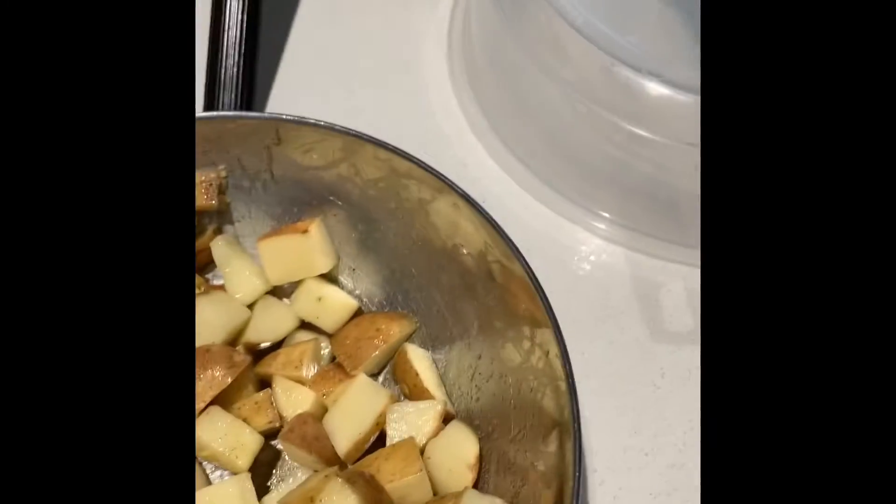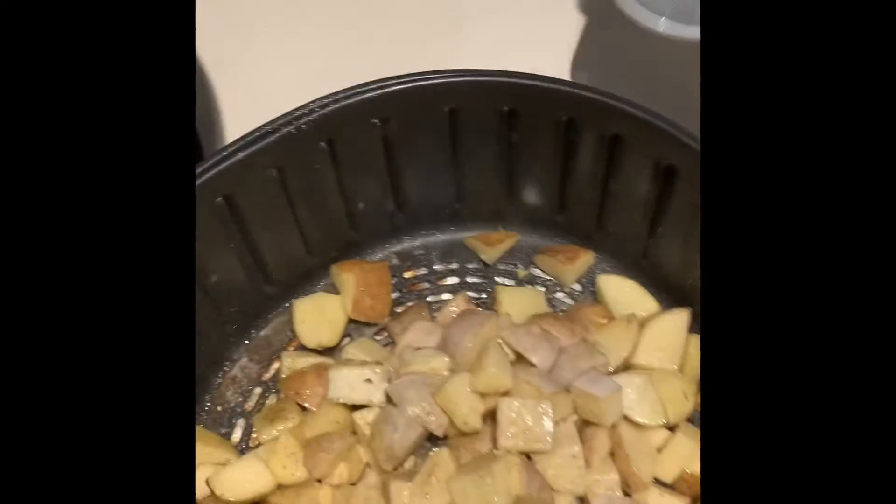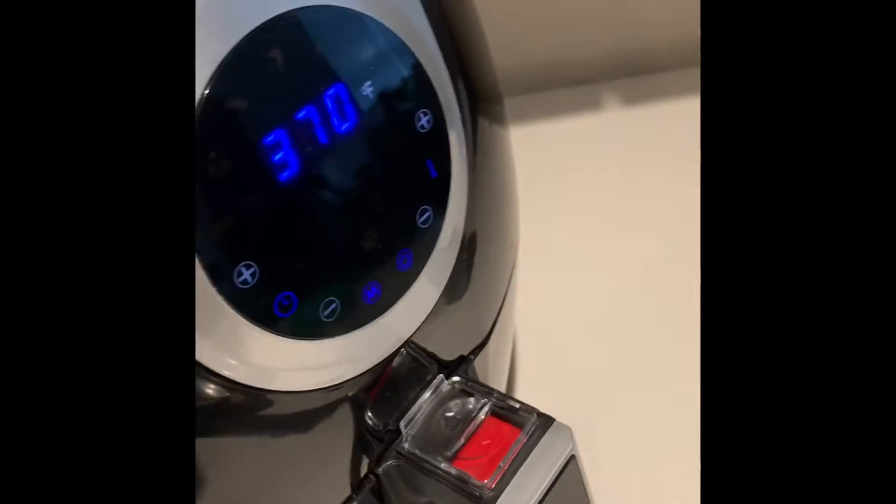This is going to be a side with the indomie and the steak. So now I'm just putting it in for more seasoning. I'm going to put it in for 15 minutes — about 7 or 8 minutes in, I have to stir it. Now I'm going to shake this around, make sure it moves around, and then put it back in the air fryer.